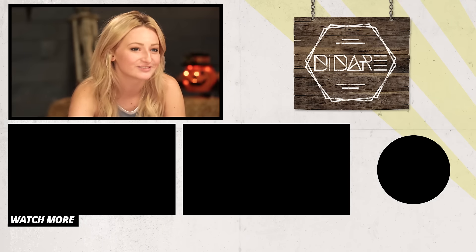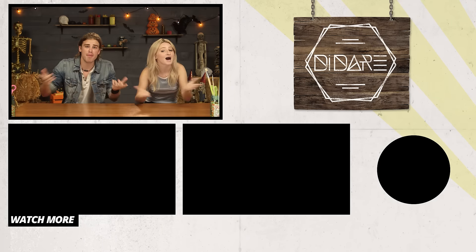That's DI Dare! Be sure to click that subscribe button, and happy Halloween.